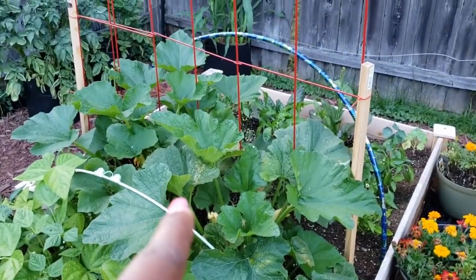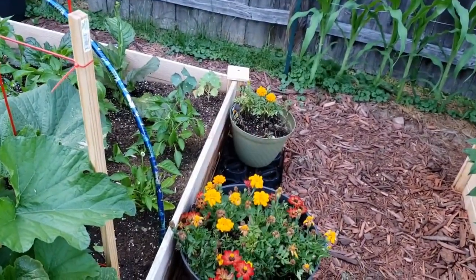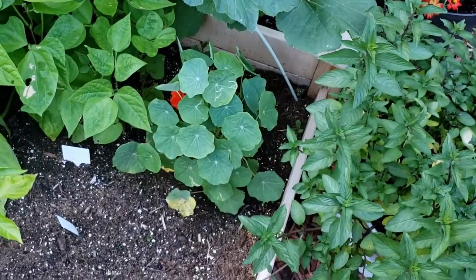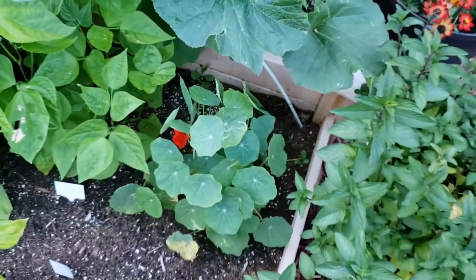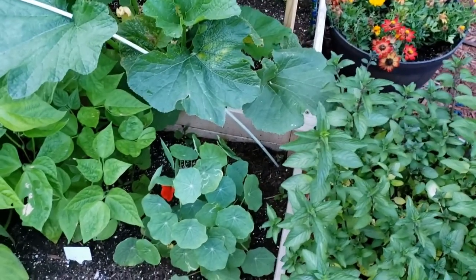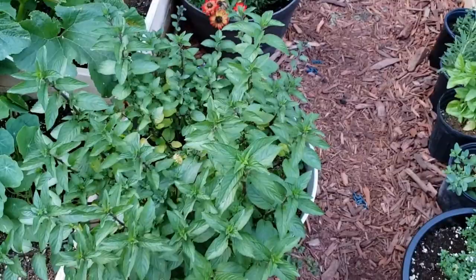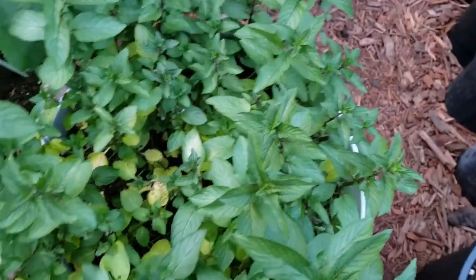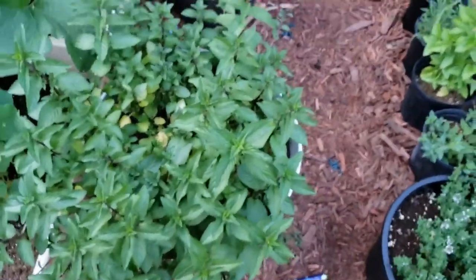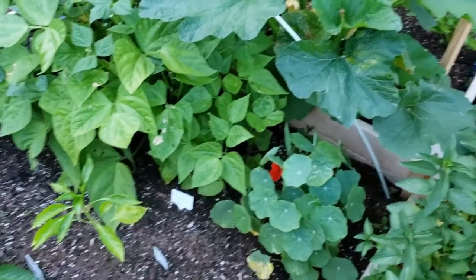Here's my other nasturtium — I have two of them back there and they're not doing all that great. But there's only one nasturtium planted here and I already have a flower — look at that beauty! She popped up, and to my knowledge yesterday was the first time I saw it. I think this mint here isn't really liking the sun that much because she's getting a lot of yellowing down there, so I'm gonna move this plant and probably put it over here against the fence because I get less sun over there.